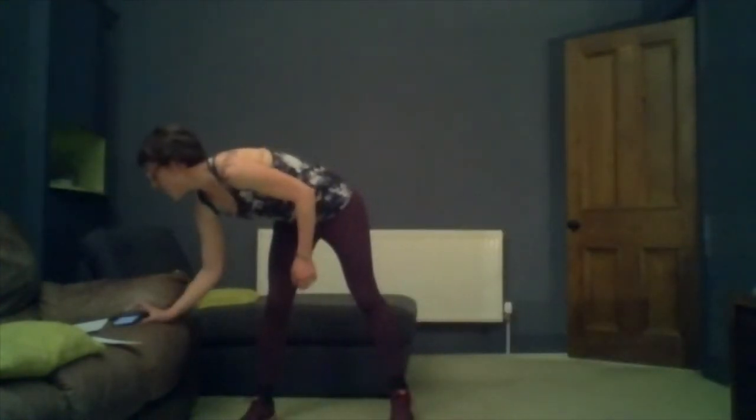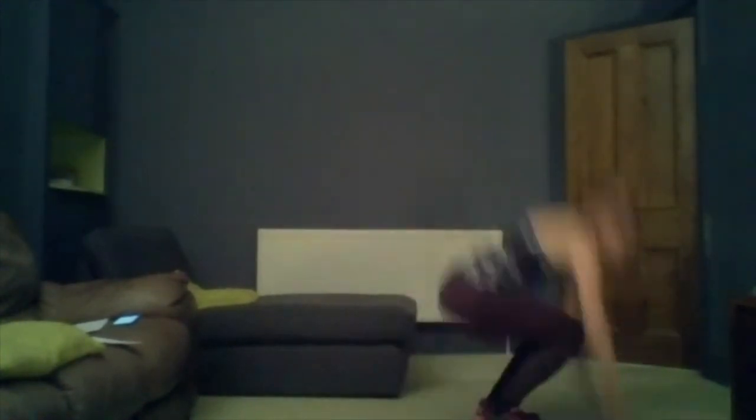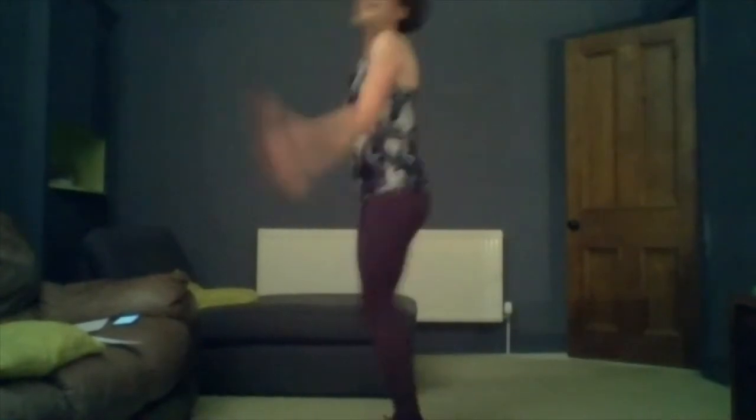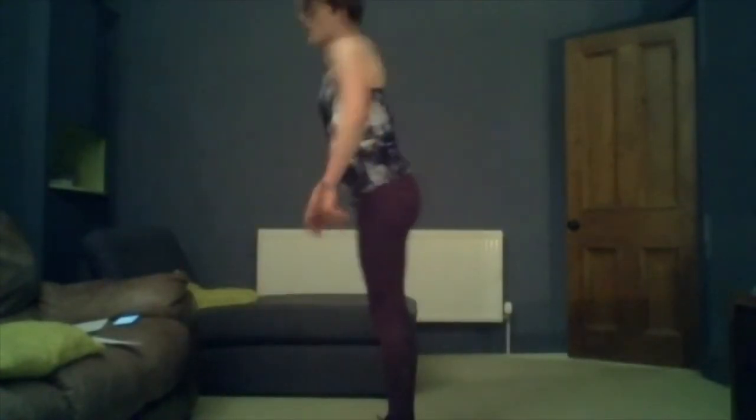And straight into burpees. Stand in position, lean down, kick back, kick out, and jump. We're doing 50 seconds of burpees. Back, up, jump. Remembering that one variation is to drop the jump at the top — just kick, kick, stand up. A few more seconds.